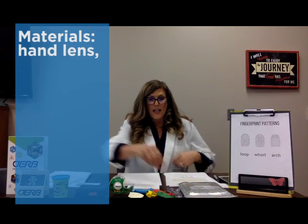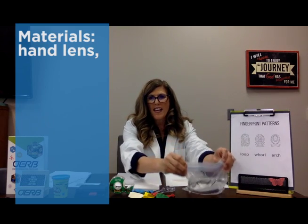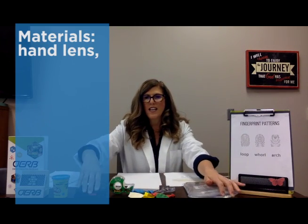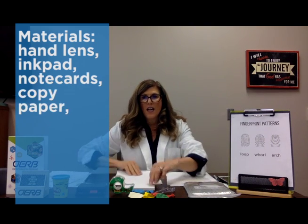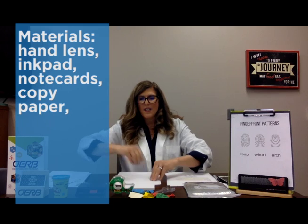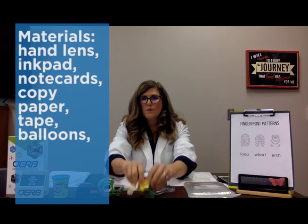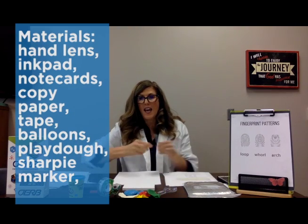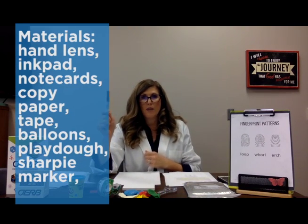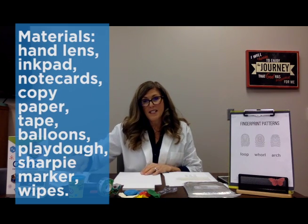The materials that we're going to need today: you're going to need a hand lens. If you don't have one, you can make one using a Ziploc baggie. You're going to need an ink pad, note cards, copy paper, tape, some balloons, and Play-Doh. You will also need a Sharpie marker and probably some Clorox wipes because this can become very messy.